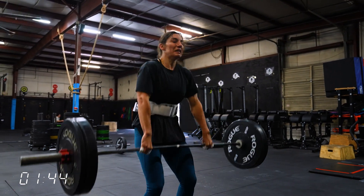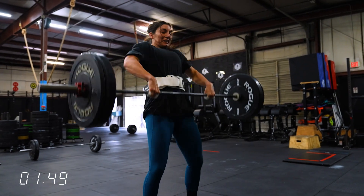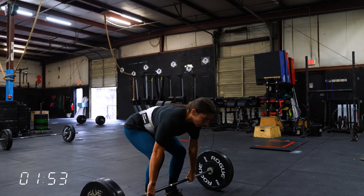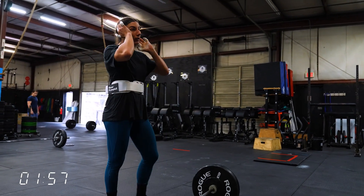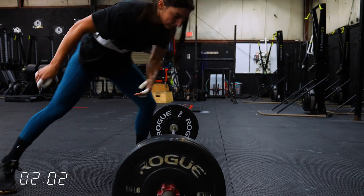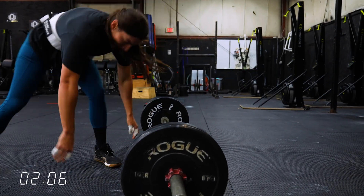One thing that Mia does a great job of on the power cleans is that as soon as she's getting the bar off her shoulders, she's not even moving her feet — she's just dropping the bar right back to the ground and bending over and picking it up again. And instead of setting up one hand at a time, she's bringing both hands down to the barbell and grabbing it immediately. Little things like that seem silly, but they save so much time.